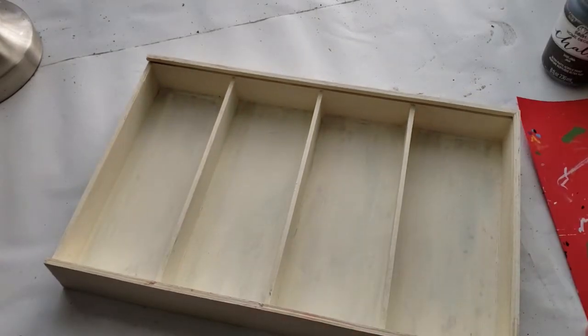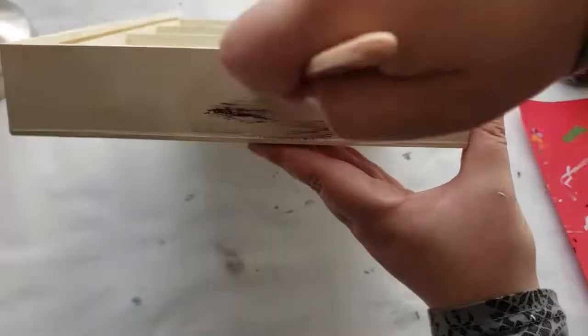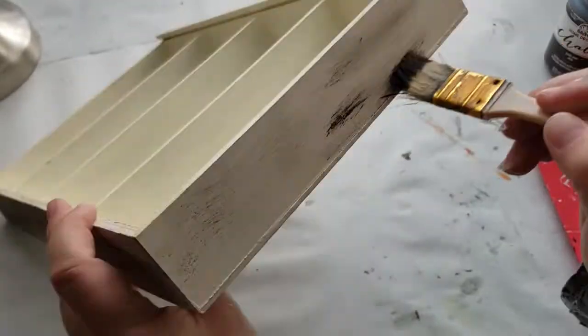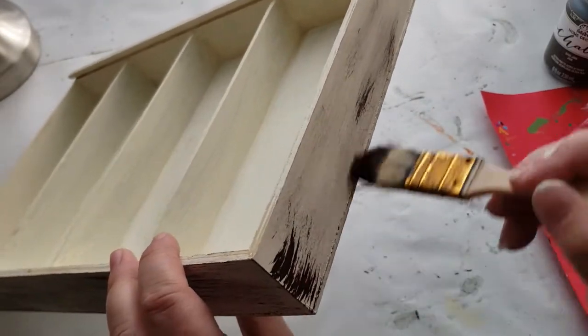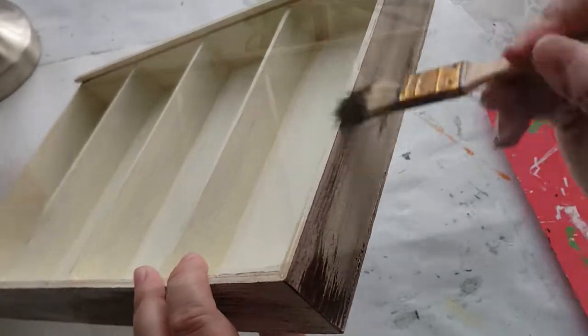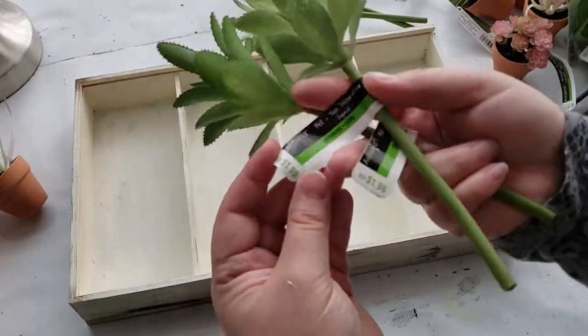Now that my box is completely dried, I'm going to dry brush on some brown chalk paint called Java. I go only on the outside of the box — on the edges and on the backside as well. Then I go in and add some Irish Green chalk paint, very lightly, to the outer edges.